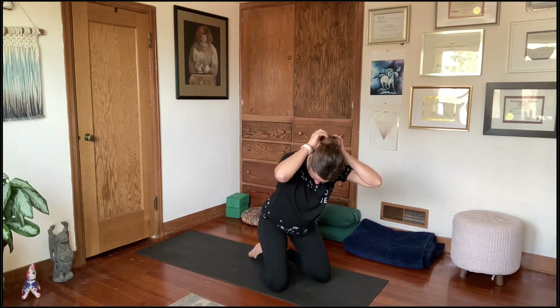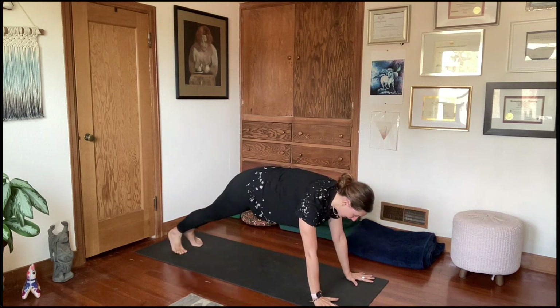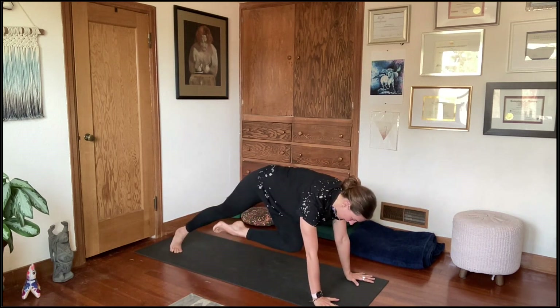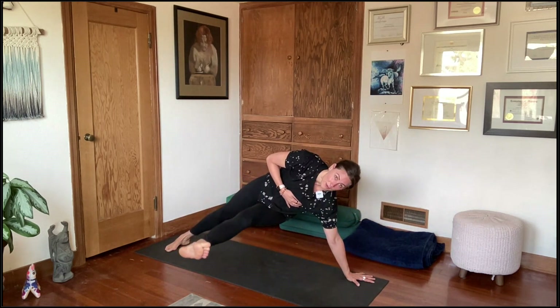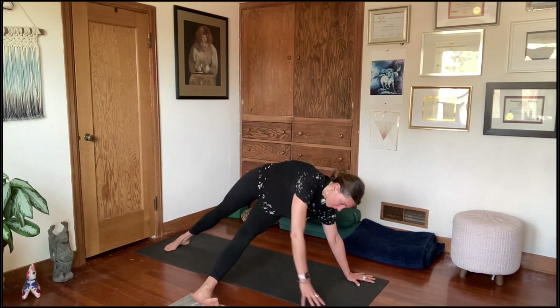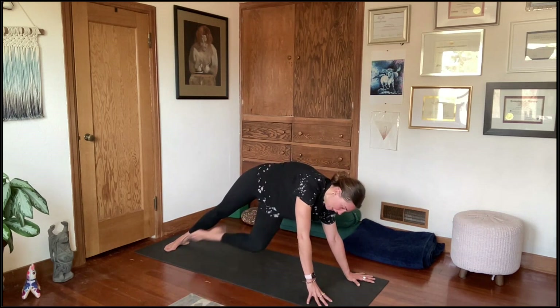Here's what it's going to look like in our vinyasa flow: from a plank, you'll pull one knee forward towards the opposite elbow, rotate into a side plank, and kick that foot out. The foot can always come down to the ground like you're threading the needle with the bottom leg, and the opposing hand can come down for stabilization. We'll work with rotation as well.